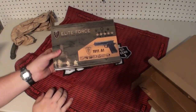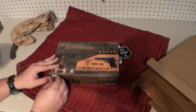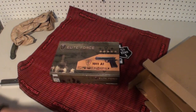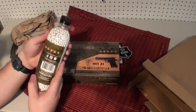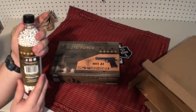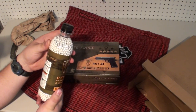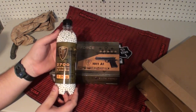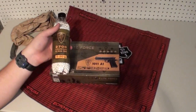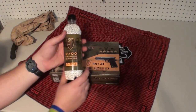So first off, we have an Elite Force CO2 1911. It costs about $100 on the website. He also sent me some Elite Force Premium Grade 6mm BBs. These I believe are rebranded off Golden Ball, and Golden Ball BBs are good — just make sure you buy the ones with the right packaging, because the old original ones were really bad.